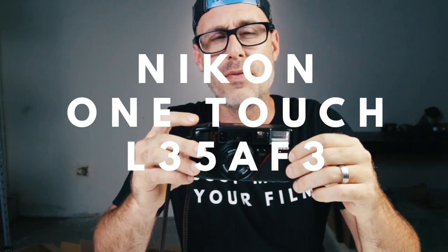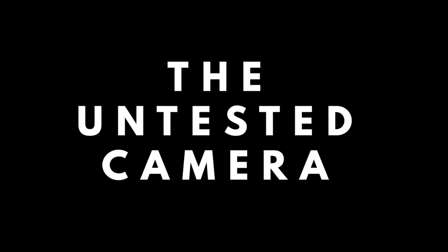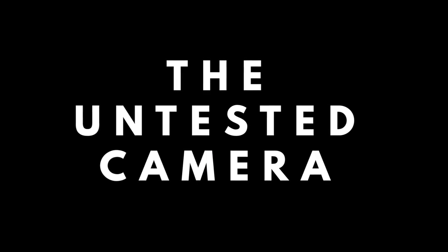In this video we're going to do a quick look at the Nikon OneTouch L35AF3 camera. If you're new here, welcome. This is the untested camera channel where I buy untested cameras, test them, and then flip them and sell them on eBay for a high profit. For now let's go ahead and test this bad boy and see how to use it.